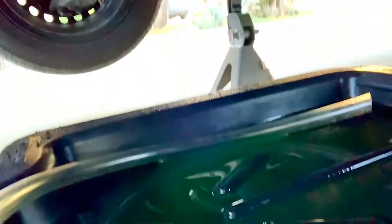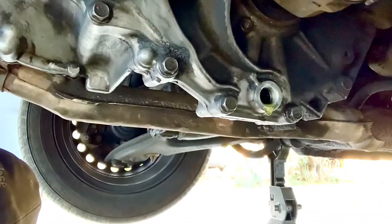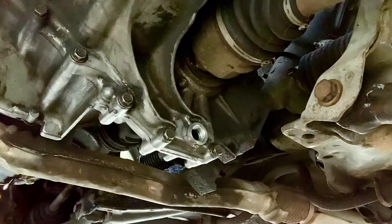We are draining our fluid out and the color of the gear oil is telling us a lot about our transmission. Once we've drained all the fluid out, we put our drain plug back in, and then we can start putting fluid back in.